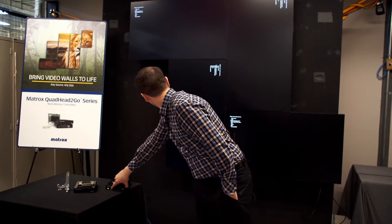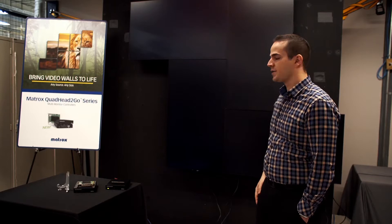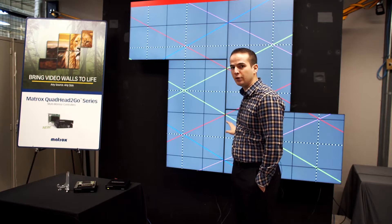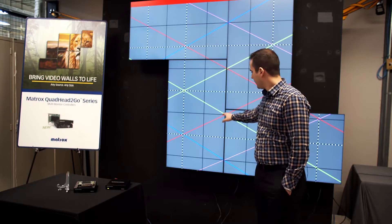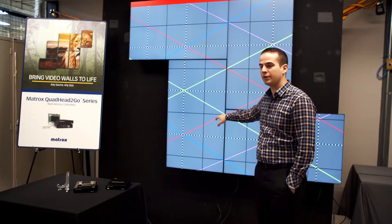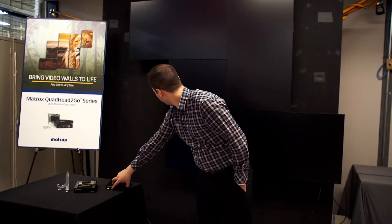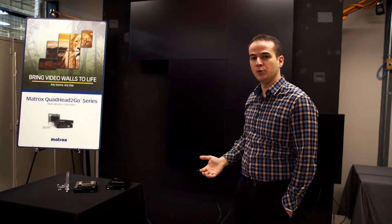By pressing button one again you get the list again and can go down. Let's load the bezel management grid — this lets you adjust the bezel value of your displays wherever you see fit. The outputs don't have to be touching each other, so if there's a gap it's helpful to tell if the bezel management is correctly aligned. We see here that we have appropriately set the bezel values for these monitors — the green, red, purple and blue lines are correctly aligned as well as the white and black lines. By pressing button one again we go back to the list and can load different colors.